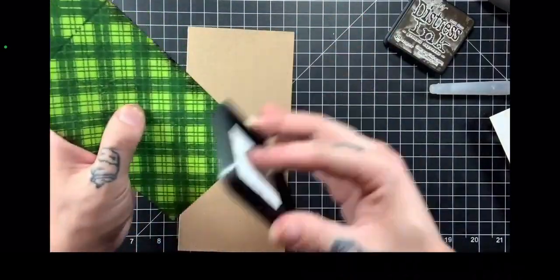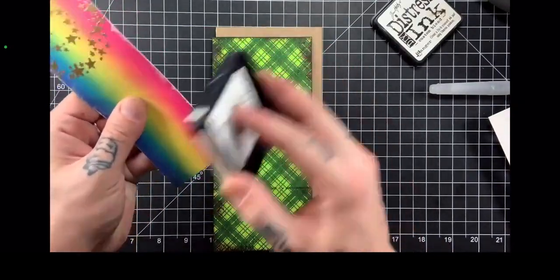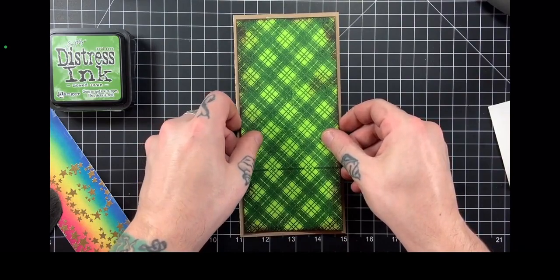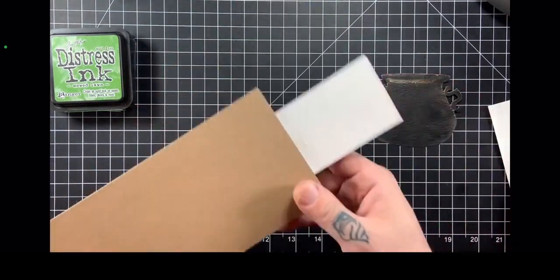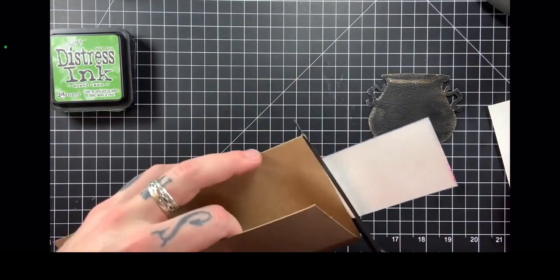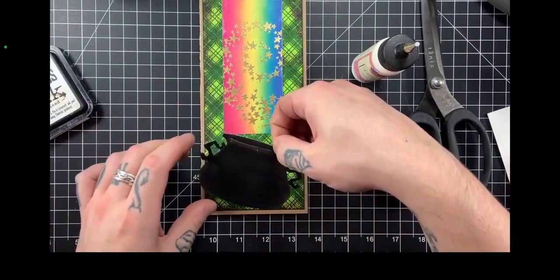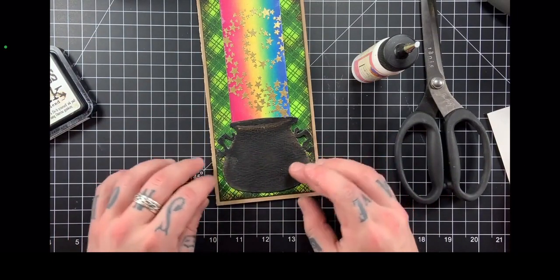As you can see, I trimmed that plaid panel down slightly just to give me a nice even margin. Then I'm going to ink up the edges — on the plaid I used some Ground Espresso, and here I'm going in with some Picket Fence against the rainbow to create a little bit more contrast and dimension. I'm using double-sided tape to adhere my layers: the plaid background goes down first, then I'm lining up the rainbow panel and keeping some room on the bottom where our cauldron is going to go. I cut off the little excess strip hanging off the back with my Tim Holtz big snips, and I did that overlap intentionally to make it look like the rainbow was coming in from the top right into the cauldron — the whole pot of gold at the end of the rainbow narrative.